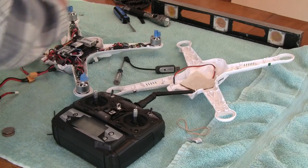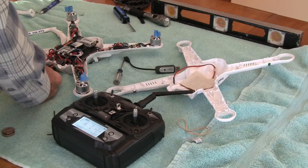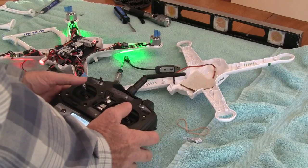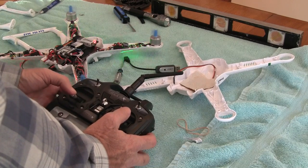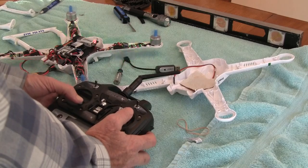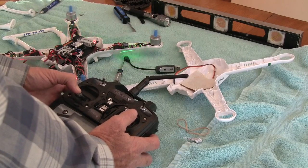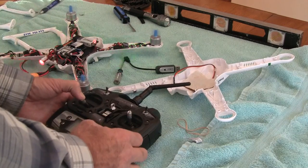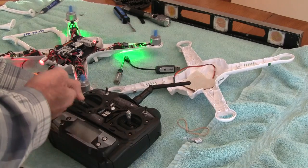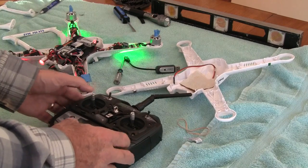Everything's all put back to normal. We turn the transmitter on, plug it in, and test the motors to see how they all spin. We'll start to arm it — pull it down to the right. They're all running. Before, three were running and one would not start until 50% throttle. They sound about the same RPM now, so hopefully it's working. It doesn't go down to zero, it doesn't turn off — that's supposedly how you calibrate. Let's disarm the motors. And that's it, thank you.